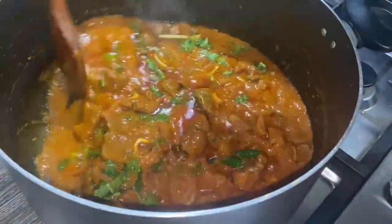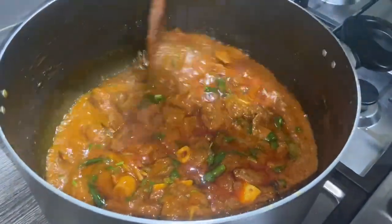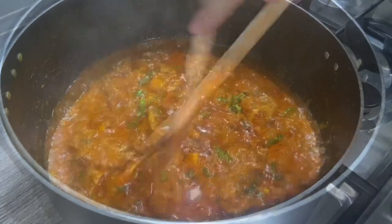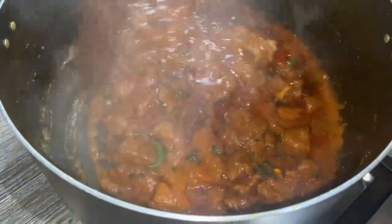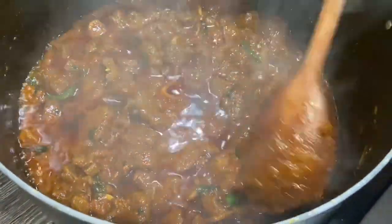Now I'm going to cook this for another 10 minutes until it's nice and cooked thoroughly. After 10 minutes you can see all the liquid has dried up and the oil is coming away from the masala.